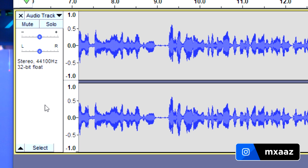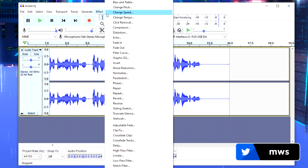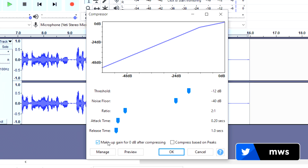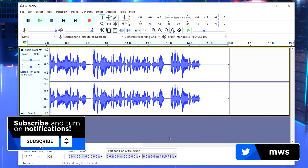To start, click the blank space to select your entire file, then go to Effects and hit Compressor. Set the threshold to negative 12, noise floor to negative 40, ratio to 2:1, attack time to 0.20 seconds, and release time to 1.0 seconds. Make sure the first checkbox is checked, then hit OK and it will compress your audio.